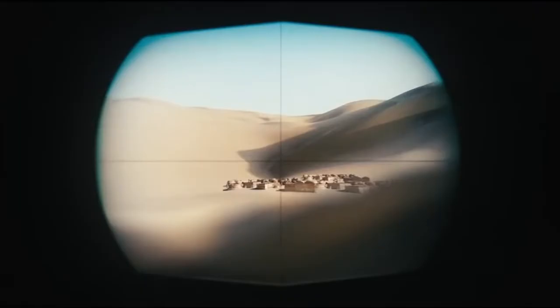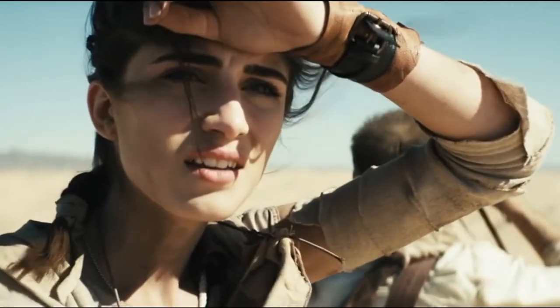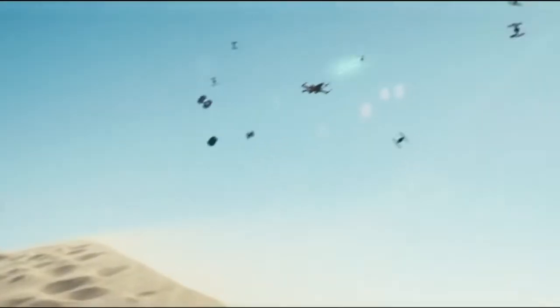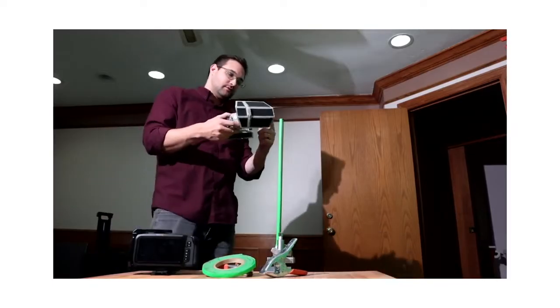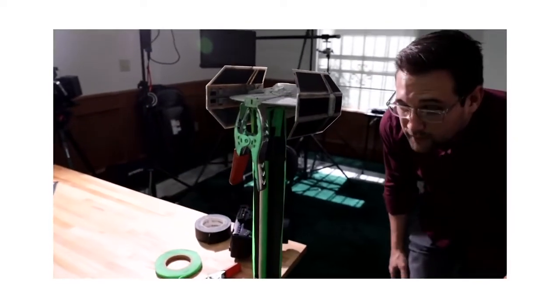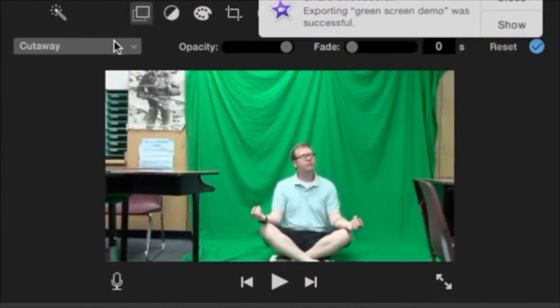Before my Genius Hour project, I watched all the Star Wars movie previews and fan films to get ideas for scenes. Then I drew out scenes we wanted in a book. I also watched YouTube videos on how to do green screen videos with models and how to use iMovie to make green screen videos.